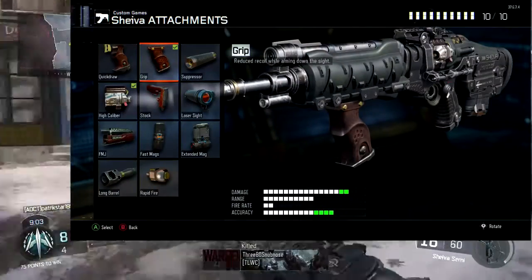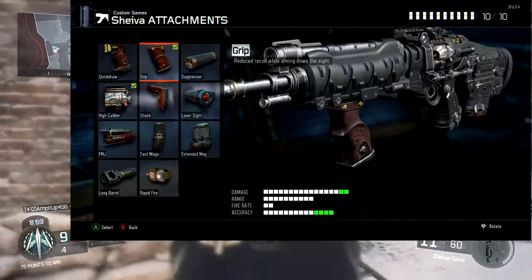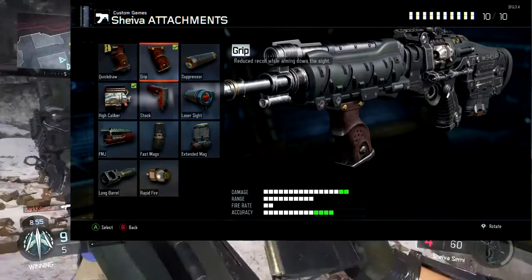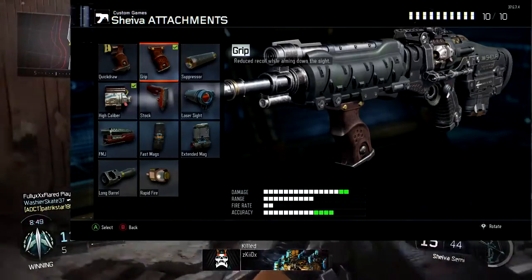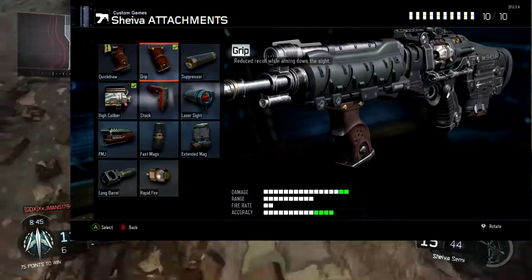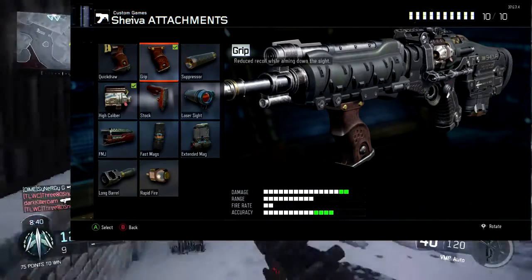For the second attachment I am using grip, not quick draw. They're similar, but personally for me grip is better because it reduces the recoil. Quick draw I don't find useful on this gun. I would rather put another attachment instead of using both grip and quick draw.